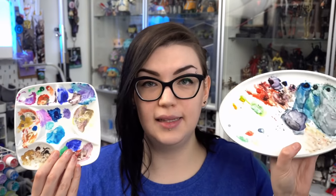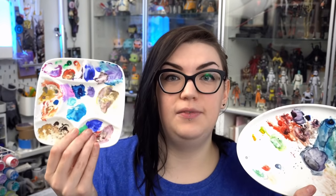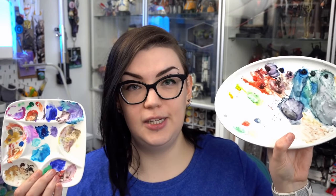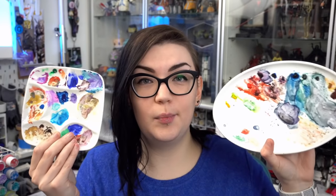The next thing that's been a favorite this year, also watercolor related, would be ceramic palettes. Now this one is a specifically produced paint palette and this one is just a really flat ceramic dish that I use as a palette. I've always really loved using ceramic palettes for watercolor and gouache. You can see these two are pretty well loved — this one has a bunch of gouache all over it and this one actually has the 40-year-old watercolors that I was using.